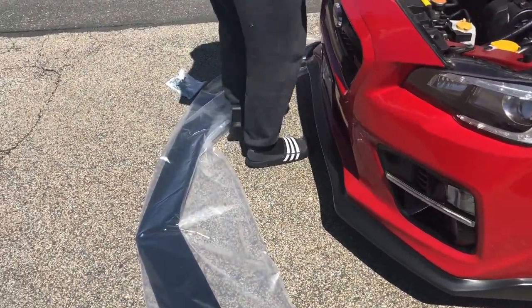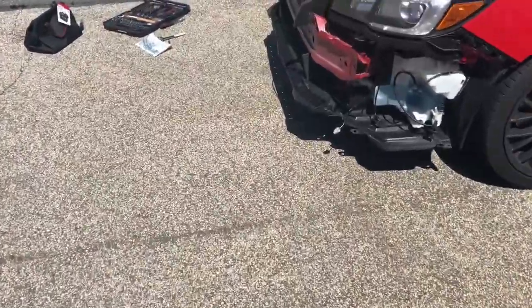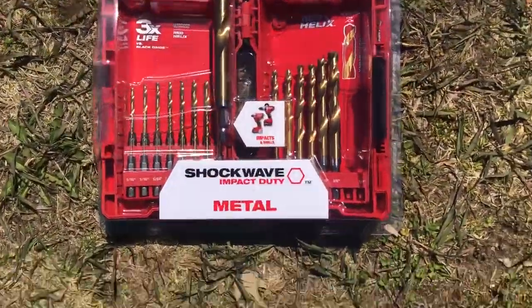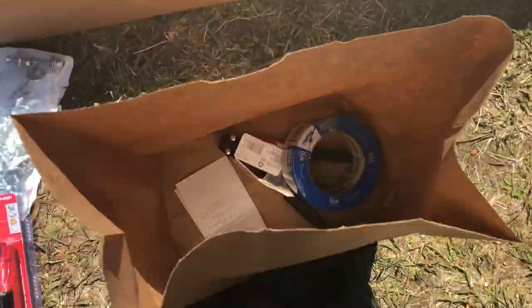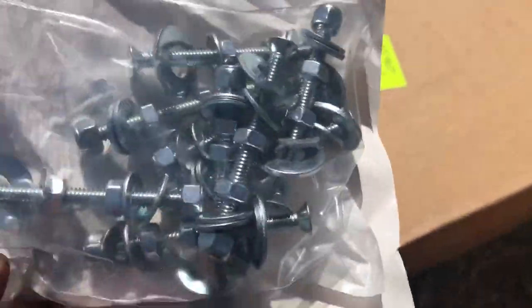We got the bumper out, so now we're just gonna drill some holes. Here's the hardware we have to use. I went to my local Home Depot and got some drill bits to make the extra holes, a couple of clamps to hold it down, and some painters tape. That's pretty much all you need to get this installed.